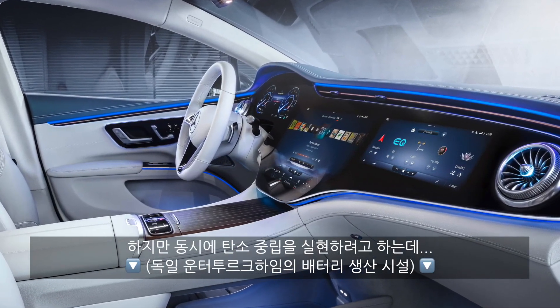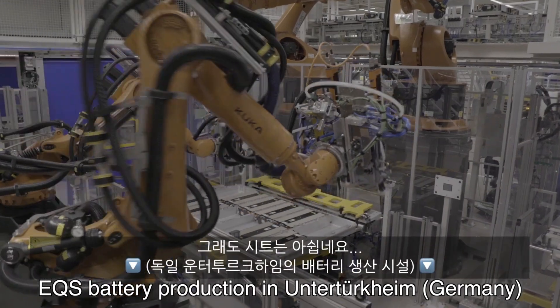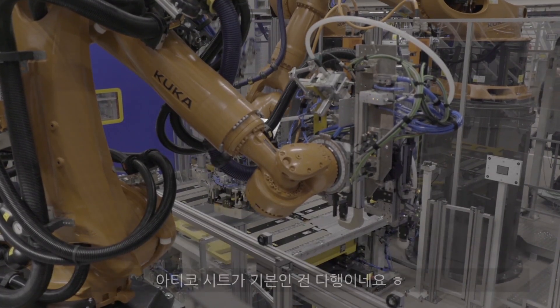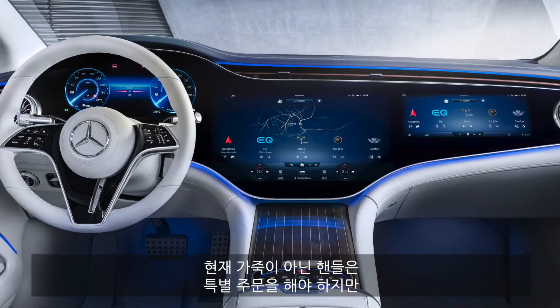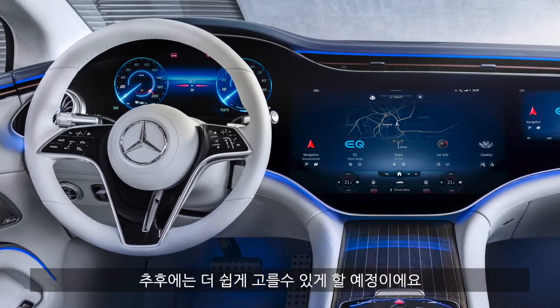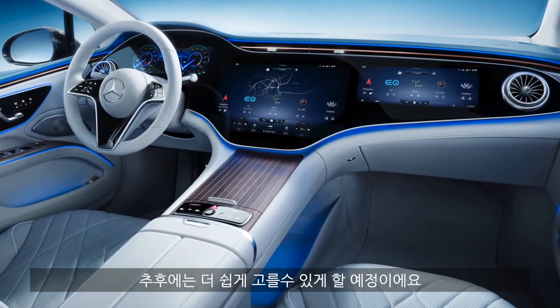They should have been more consistent with their supposedly sustainable EV, especially since they also pay attention to CO2-neutral production. At least the animal-free seats are standard. As for the steering wheel, you can get an animal-free steering wheel on request — they are also working on making it directly selectable from the configurator.